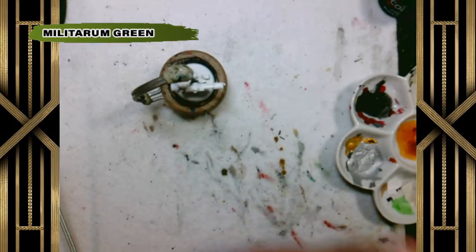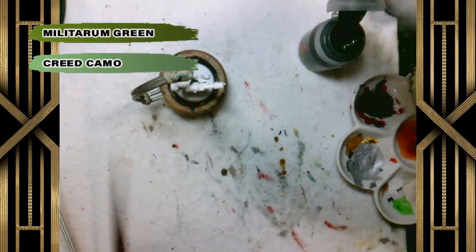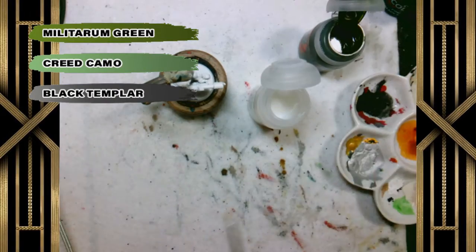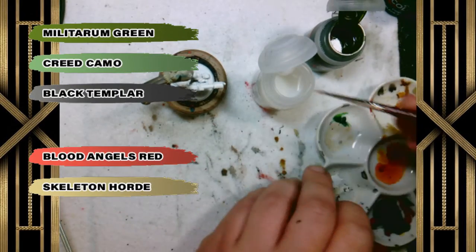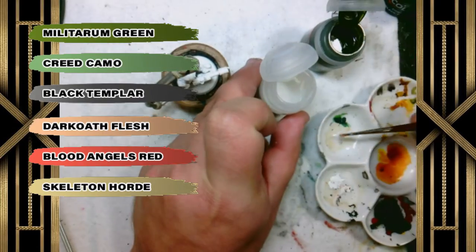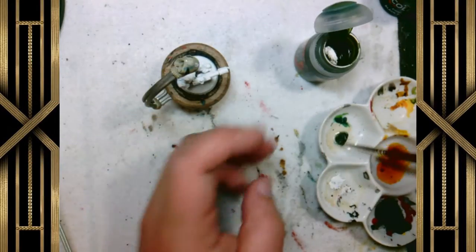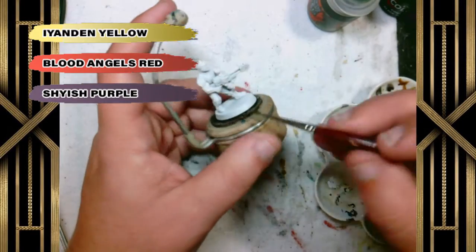We're going to be starting with Militarum Green thinned down on his pants, followed up with Creed Camo. There will also be Black Templar, Dark Oath Flesh for his skin, Blood Angels Red for some of the details, and Skeleton Horde for his shirt. We're also going to be doing some heat effects on his flame weapon, accomplished by applying Iyanden Yellow, Blood Angels Red, and Shyish Purple.